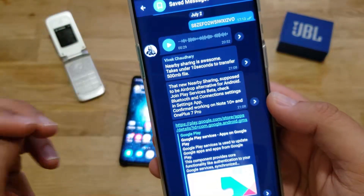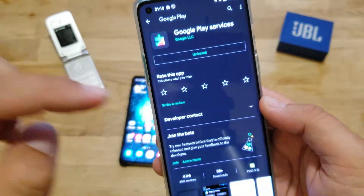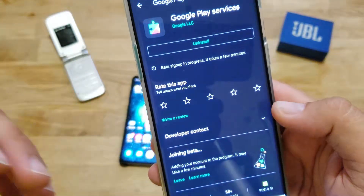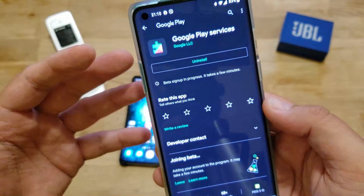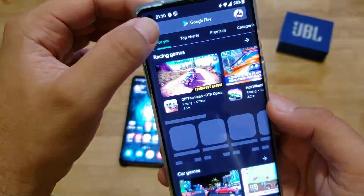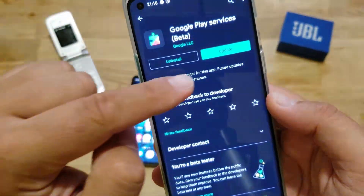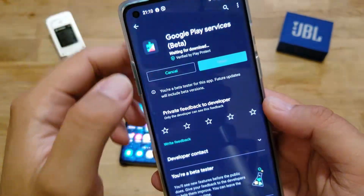So right now I'm going to open Play Services here. I have Google Play Services already installed on my phone. I'm going to hit the button called 'Join the Beta' — so I'll become part of the beta program and should be able to get some updates. After joining the beta, I go to my apps, then to beta, and I can see Google Play Services has an update. I'm going to hit it here on the OnePlus 8.